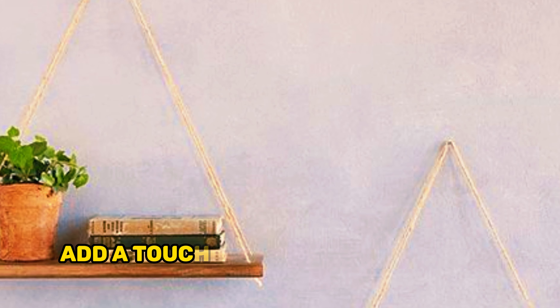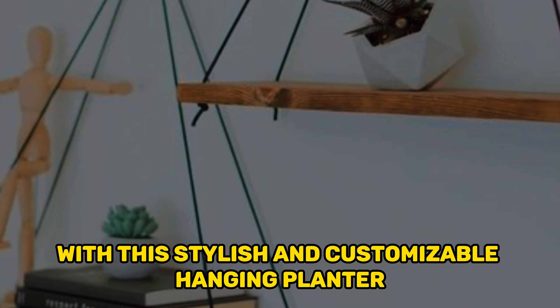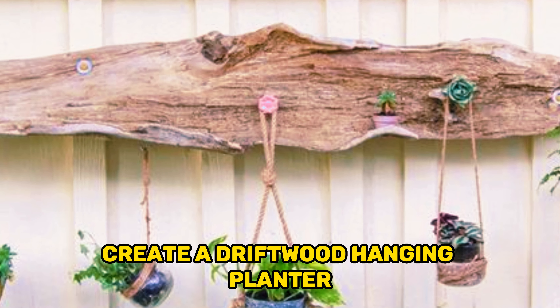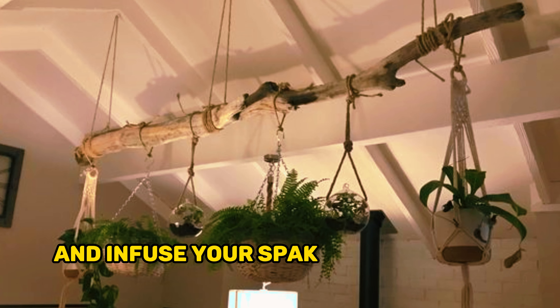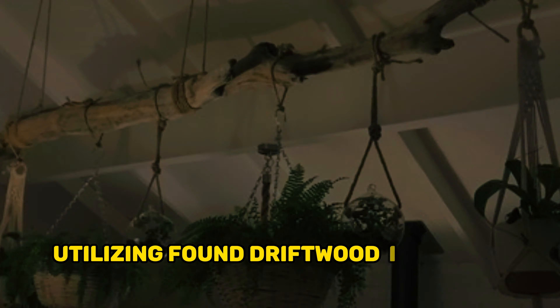Add a touch of handmade charm to your space with this stylish and customizable hanging planter. Make a driftwood hanging planter — create a driftwood hanging planter and infuse your space with coastal elegance. Utilizing found driftwood and a few tools, you can craft a unique and eye-catching planter.